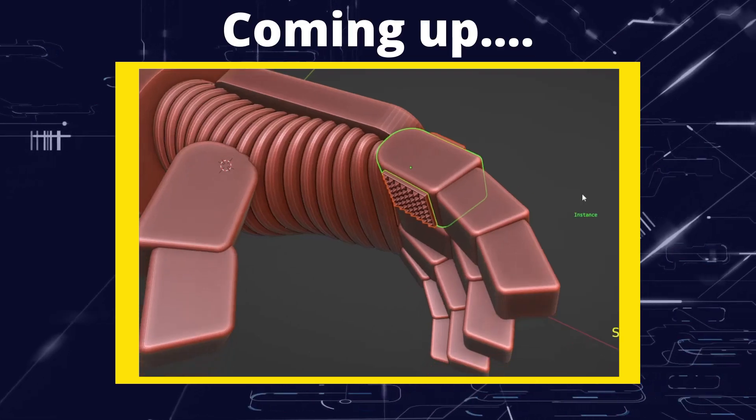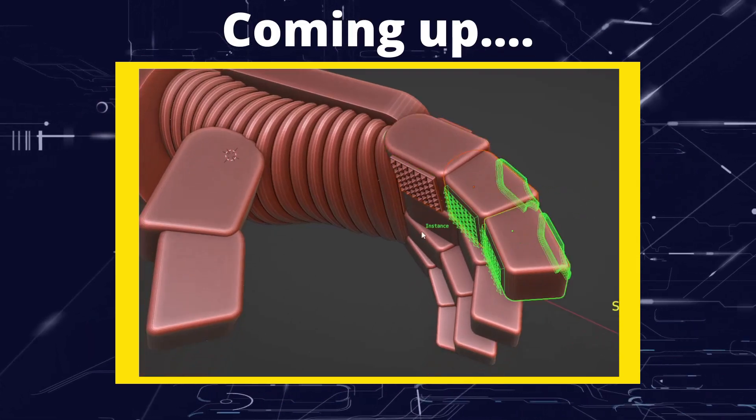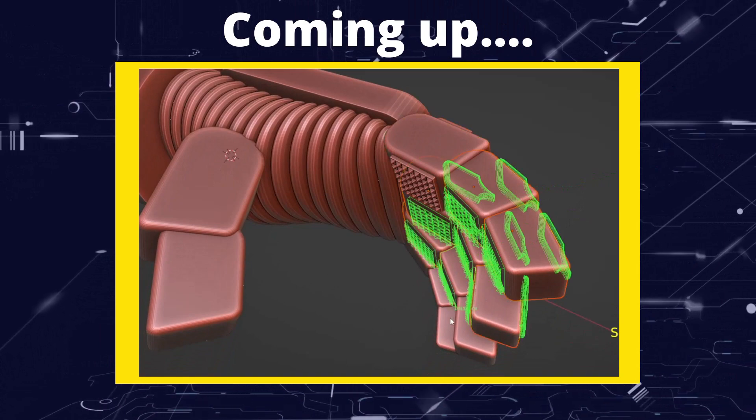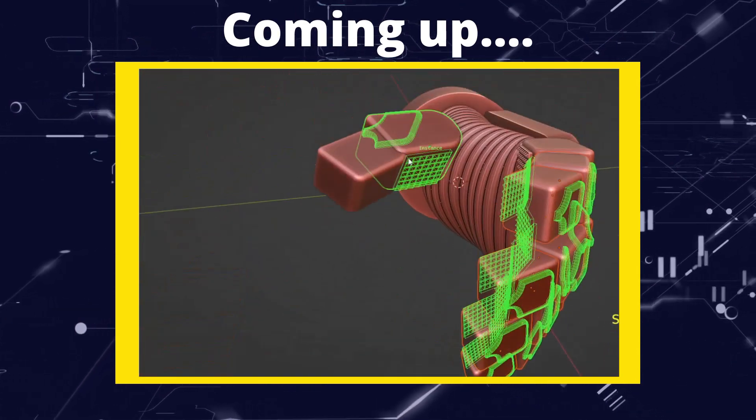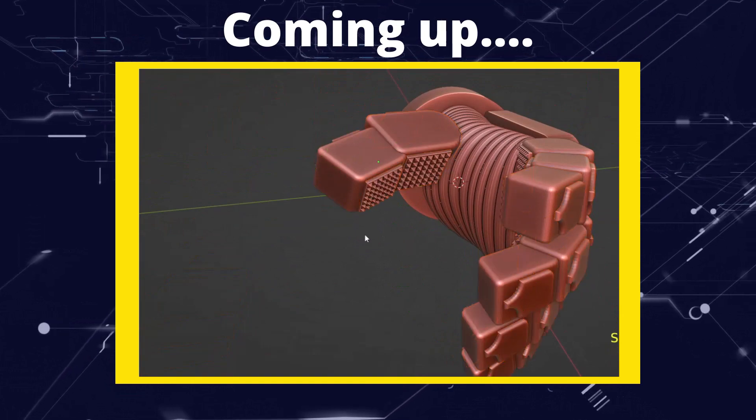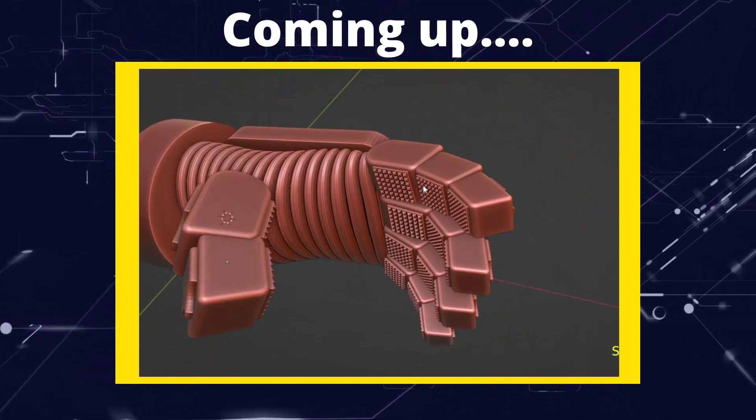Greetings hobbyists, this is Artisans of All, and in this tutorial I want to have a look at what I think is probably one of the most exciting add-on features I've found in quite a long time, and I actually only discovered this about a week ago. So let's get into this and see what it does.